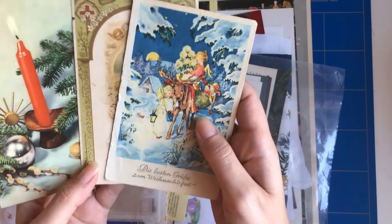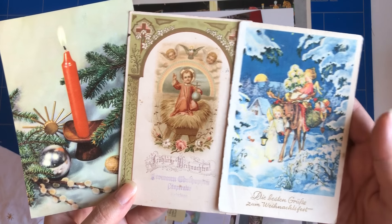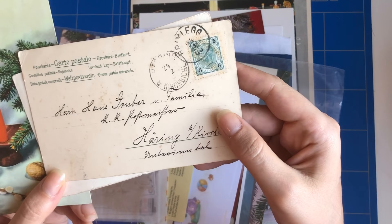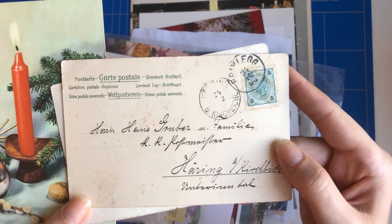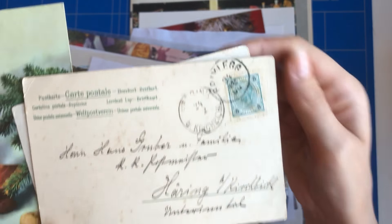As I said, every pack is different. Here are some other postcards — I really love them. This one is really old, I think from 1912.